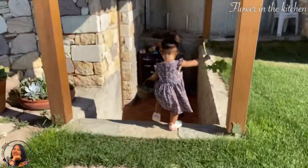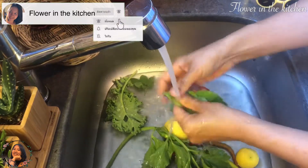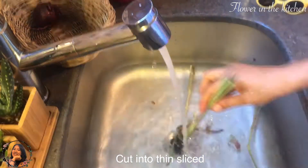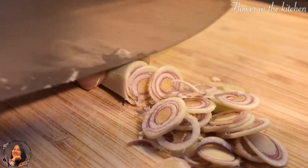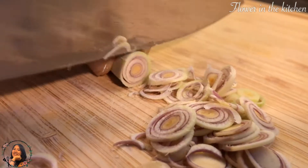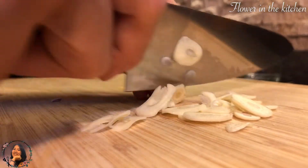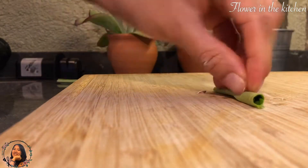First of all, we have to clean all of the vegetables. For lemongrass, cut off the ends and slice them up into thin pieces. Put them into a bowl and move on to the garlic — just like the lemongrass, slice them up into small pieces. For the lime leaves, roll them up so it's easier to cut, then shred them up.